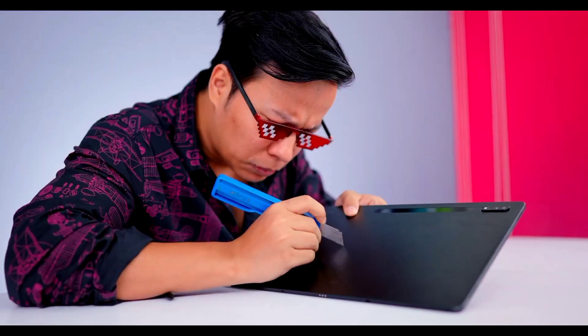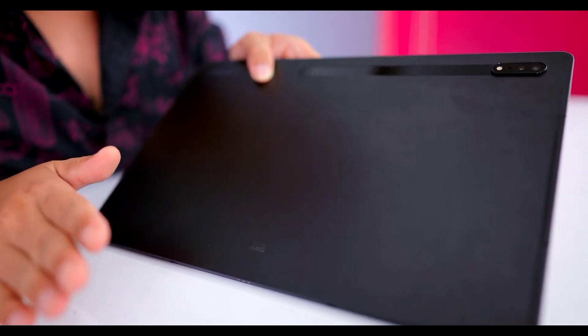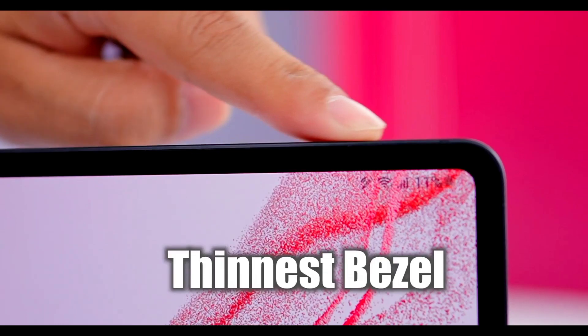For those who don't know, armor aluminium is the best build quality in the mobile industry. And by that I mean — build quality is very bad! We will test it. Look — you can't scratch it. Look at the screen!